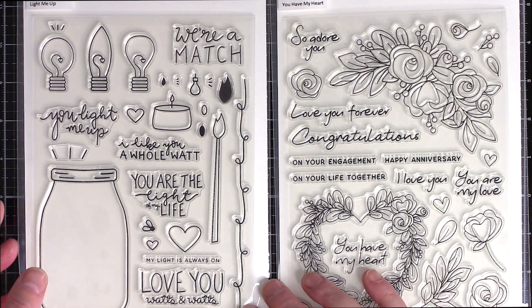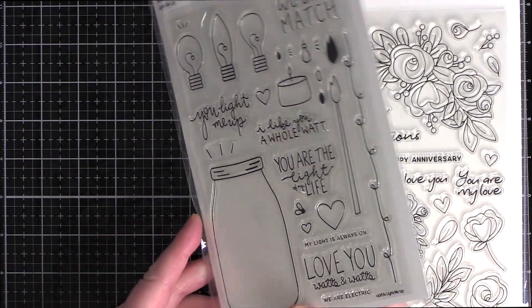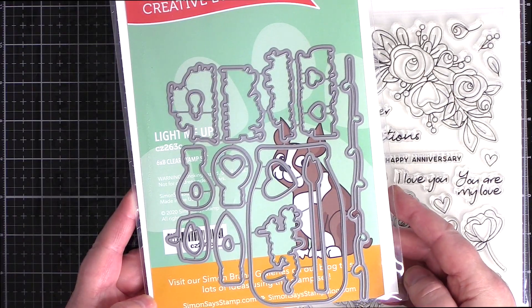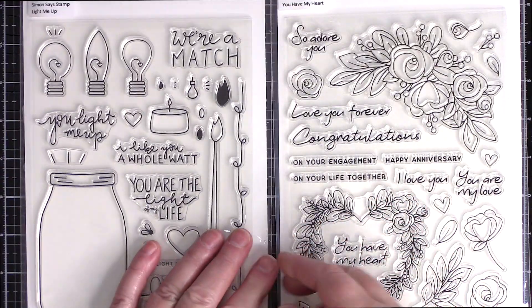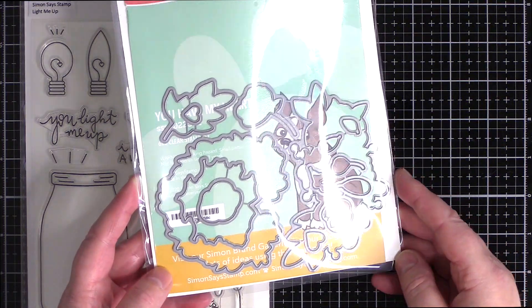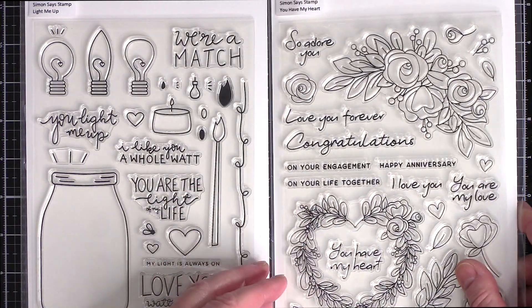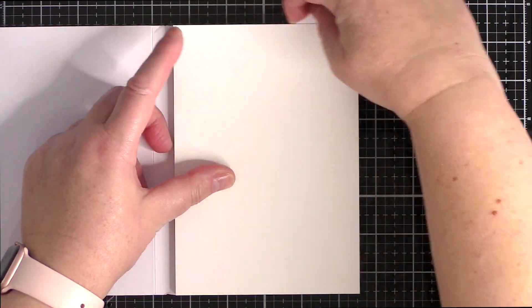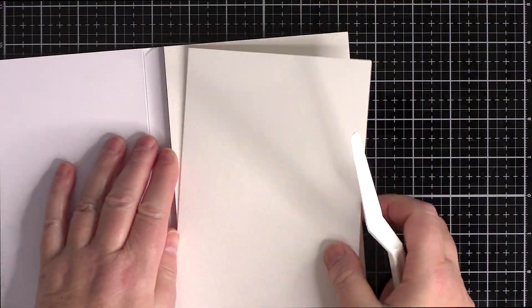Here are the two sets I'll be using today. These are both large 6x8 inch sets with lots of fun images to play with and sentiments to go with them too. I did a quick Google search for jar lights and saw a number of fun ones with a bulb hanging from the jar lid and others where flowers tumbled out the top, so I thought I'd combine the two.